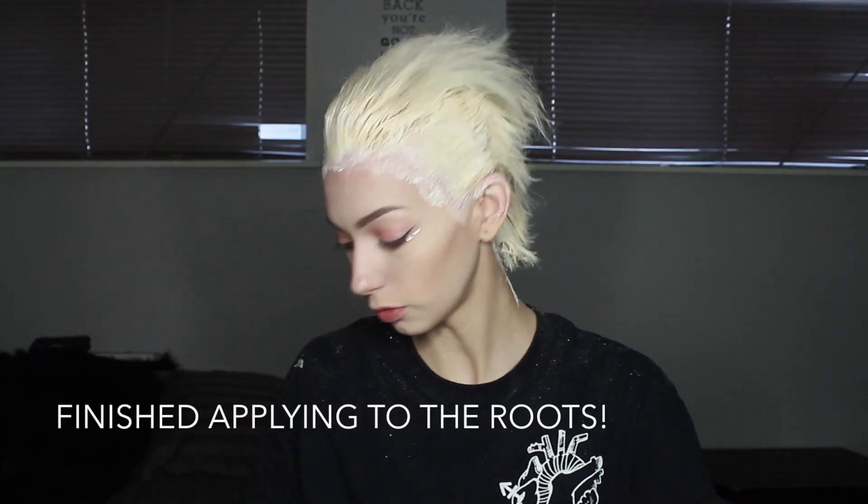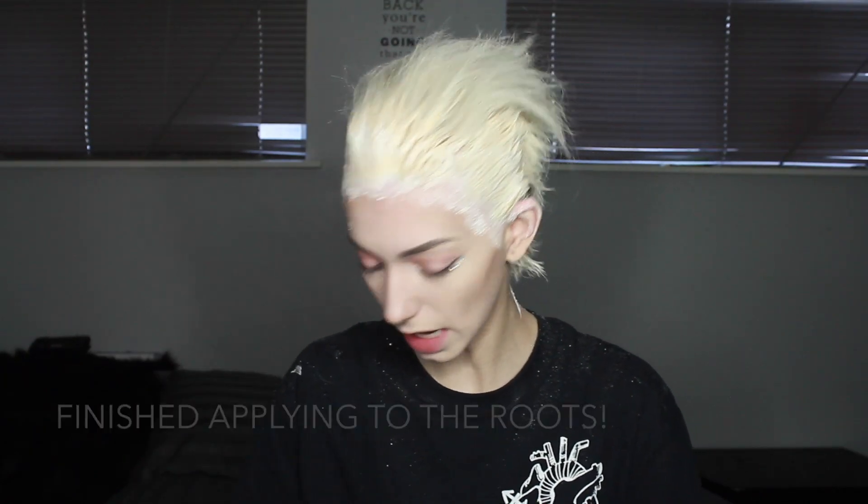So I officially look ridiculous. We ended up finally getting it all on my head — it only took about 20 to 25 minutes. Now I'm just going to wait about 15 more minutes with this on my head. I'll see you when we wash it out, and hopefully it's good.